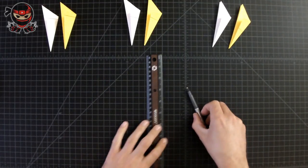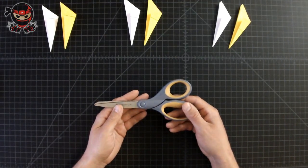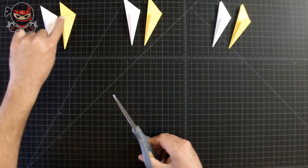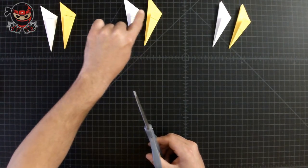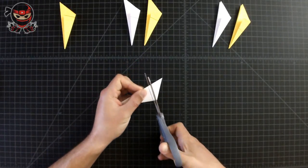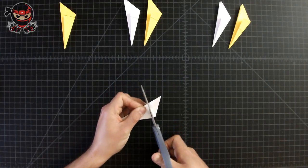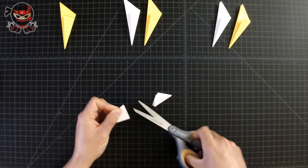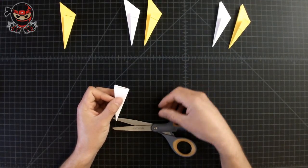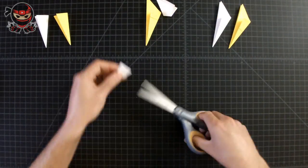If you've drawn the line on all of them, good job. Put away the ruler and pen, and grab the scissors. We're going to be cutting along the line we just drew on all these pieces of paper. Start with the first set. Be very careful — you can easily get hurt with scissors, so make sure not to stick your finger in between the blades. Throw the cut-off piece aside, keep the bottom section, and repeat to the rest of them.